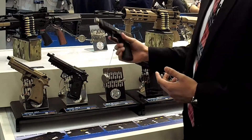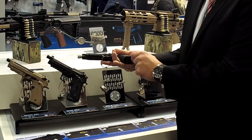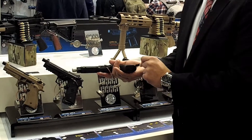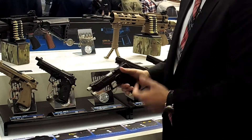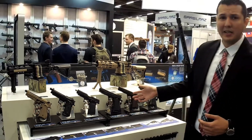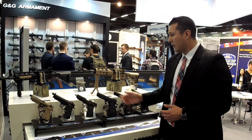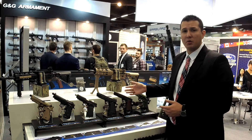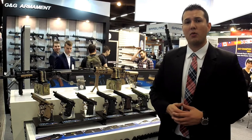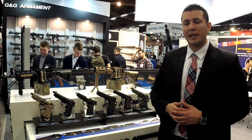One of my favorites is the GTP9 — there's a small tool built in: you press a button, the tool comes out, and you're able to adjust the hop-up and get back in the fight without removing the whole slide from the top. Moving down, we have our 1911 series — a competition-style variant and a traditional 1911 with a wood finish. All these pistols include our gas filter system, wool valve, and come with a pistol hard case.